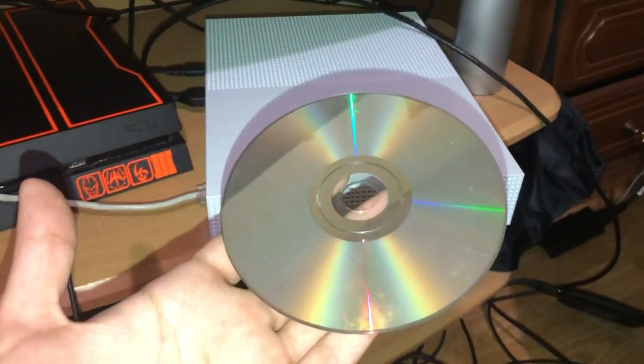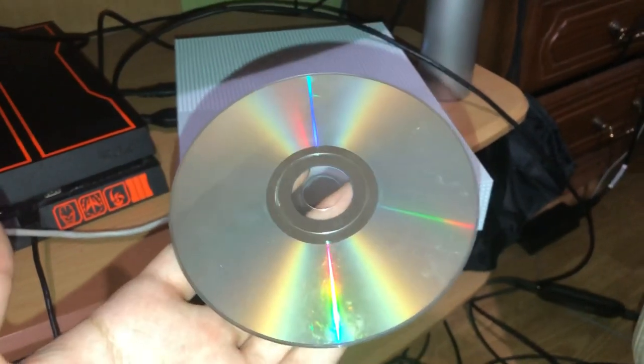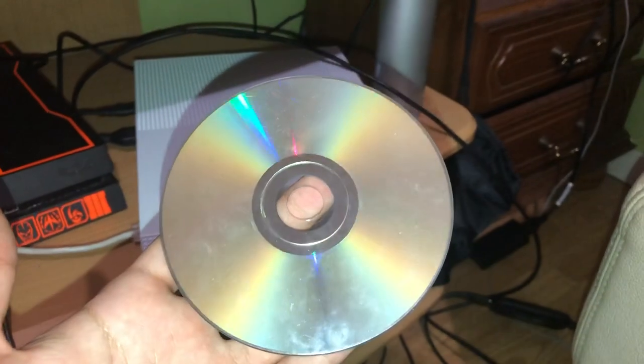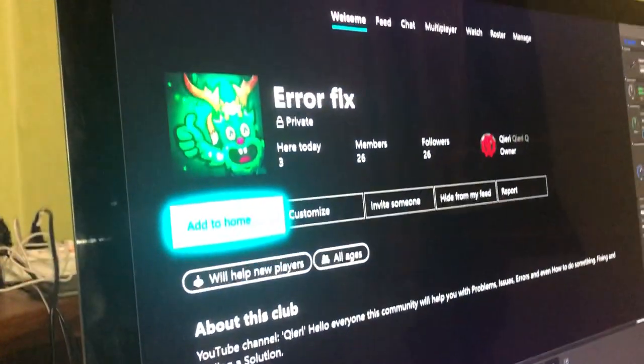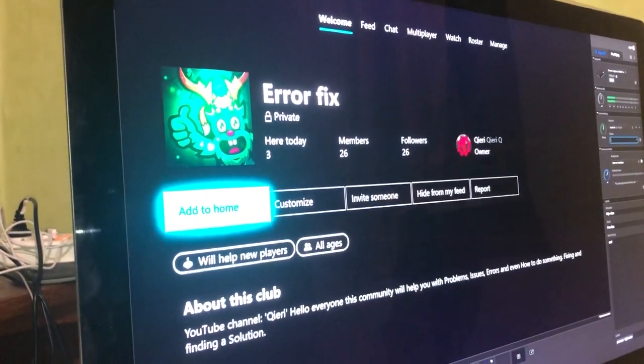Hey guys, today I'm going to show you how you can fix your unreadable, damaged, or scratched disk for the Xbox One. It's actually pretty easy to fix. If you have problems during this video, you can join Error Fix on the Xbox One communities and we will help you out.